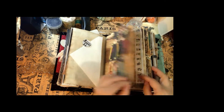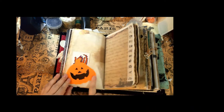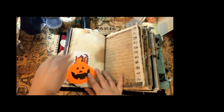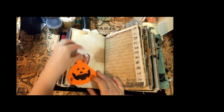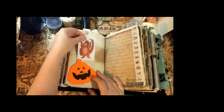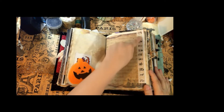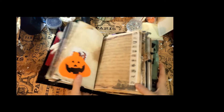My friend Doreen sent me this felt pumpkin that I absolutely adore — I think it made a really cute pocket. Then there's a little monster waiting to jump out at you that just says 'boo.' Here is some more washi tape with little monsters, cats, witches, and things.